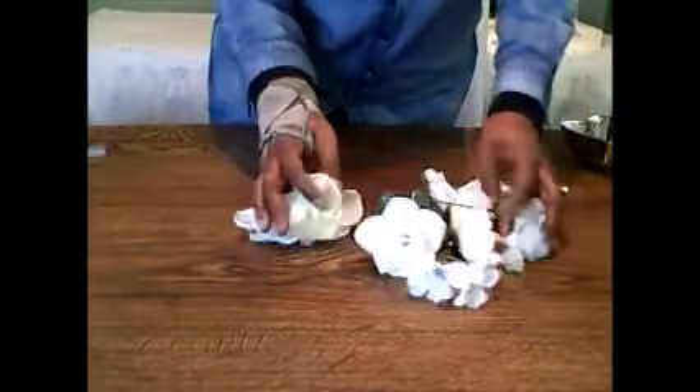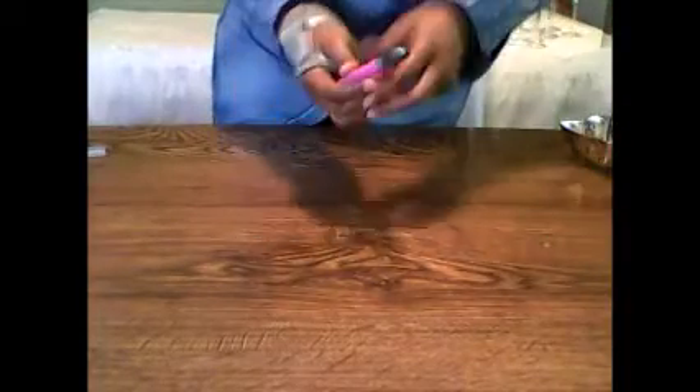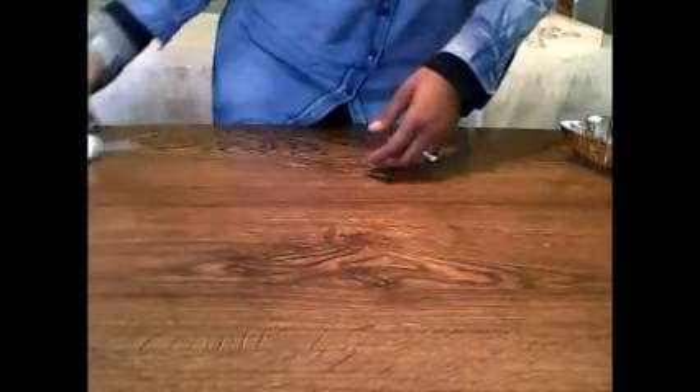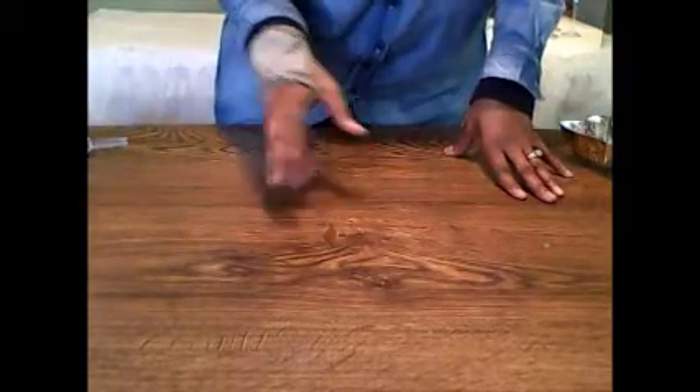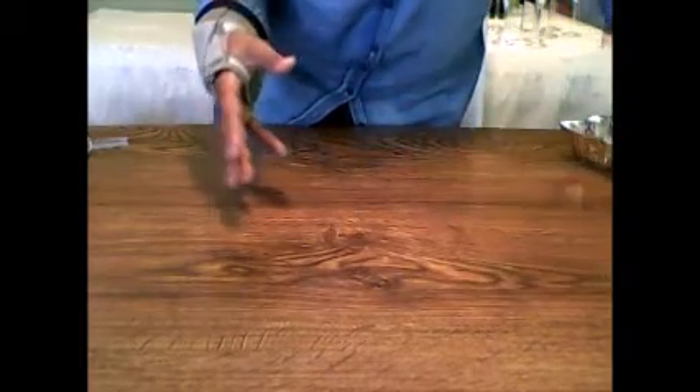You're going to need your assortment of flowers — I'm just going to be using white for right now. You need your floral foam, your wire cutters, and your trusty glue gun and glue sticks. And for all of those that know me, I use my Gorilla Glue for permanent centerpieces. If I'm making anything for an event, I make sure that it's going to be permanent, so I use my Gorilla Glue.